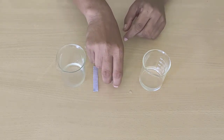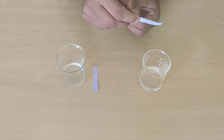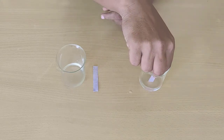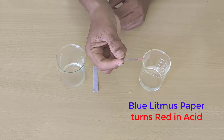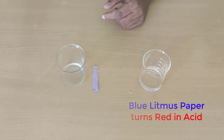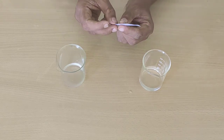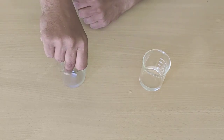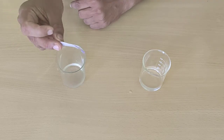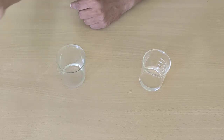Now let us dip this blue litmus paper in acid — it has turned red. Thus, blue litmus paper turns red in an acid. And now we will dip it in potassium hydroxide — there is no colour change, which means blue litmus paper does not change its colour in a base.